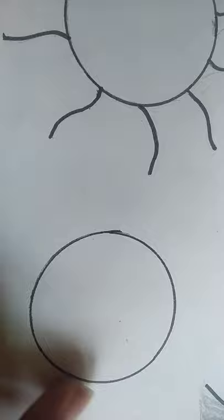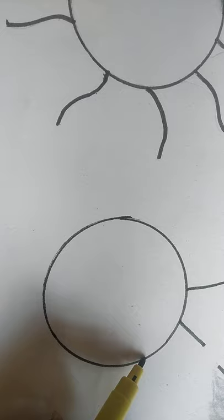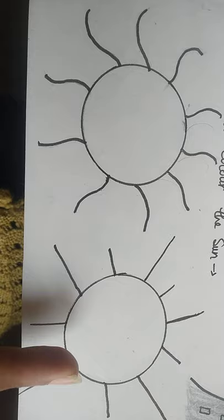Another way of making the sun — you will focus. Firstly draw the circle. Then you can make one big standing line, then a small standing line, alternating big and small. In this way you can make the sun and color with yellow.